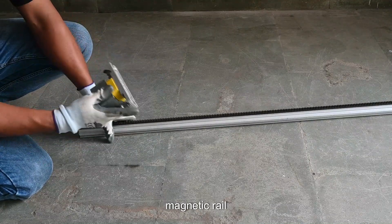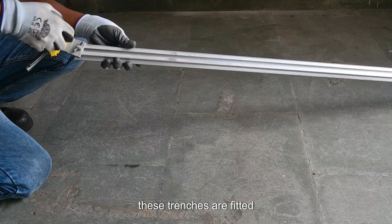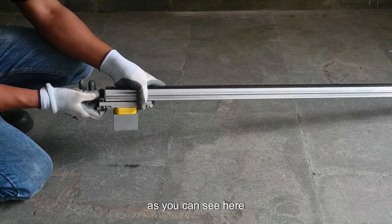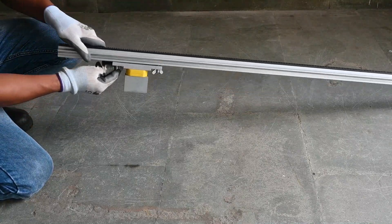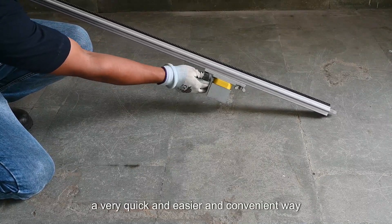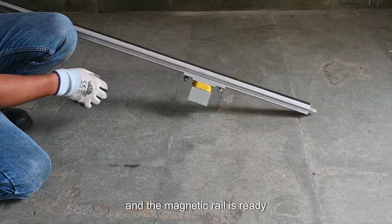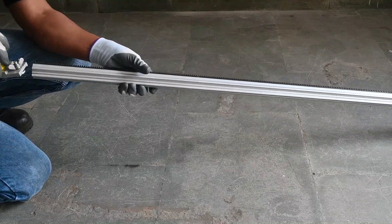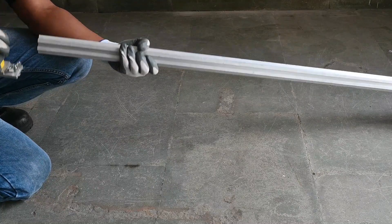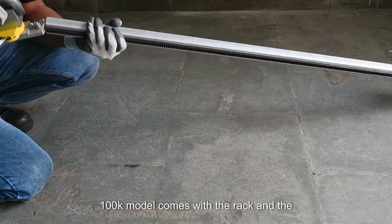In the video, we will be showing you how to install the magnetic rail through the trenches. These trenches are fitted in the magnetic rail. As you can see here, it is a very quick, easy, and convenient way — just lock it by screwing it up, and the magnetic rail is ready. The DynaSwing 100K model comes with a rack and pinion system.